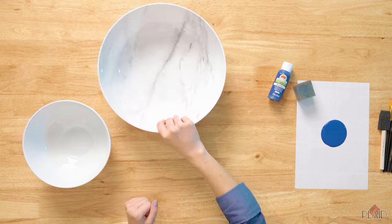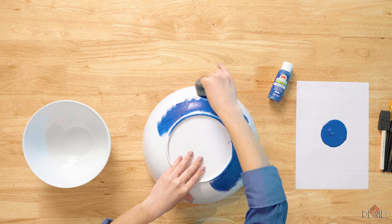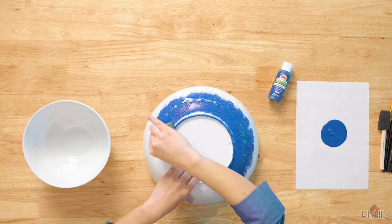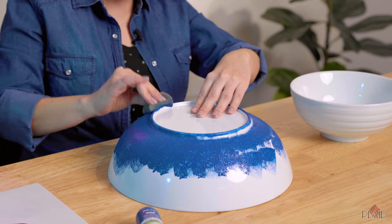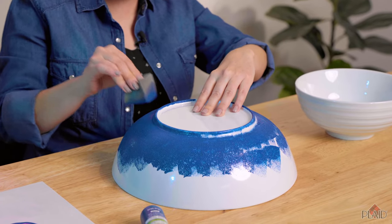To start, we're going to base coat our bowls in Apple Barrel Multi-Surface. I'm using Apple Barrel Multi-Surface because it adheres to ceramic really well and creates a nice base for our Apple Barrel Matte paints. I'm using a sponge because it has great coverage and it doesn't leave any brush strokes.